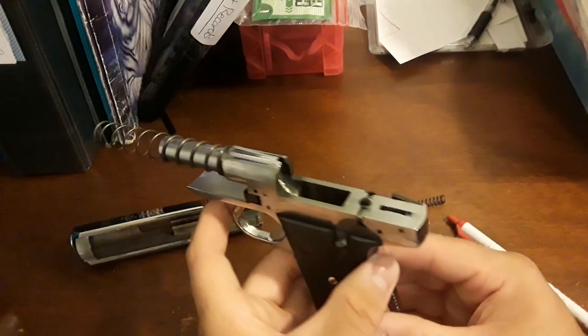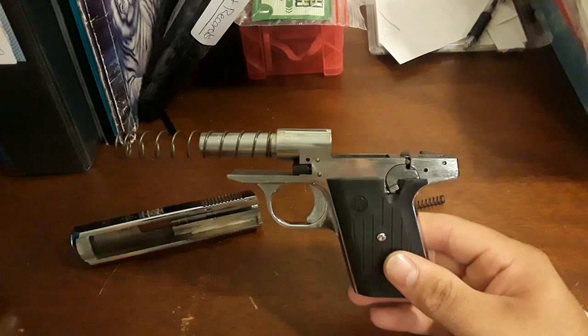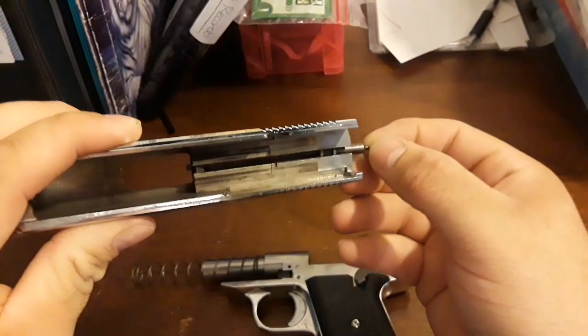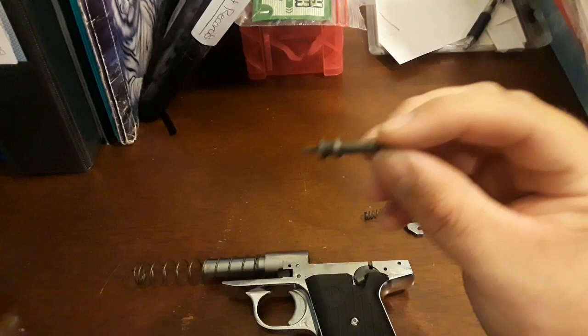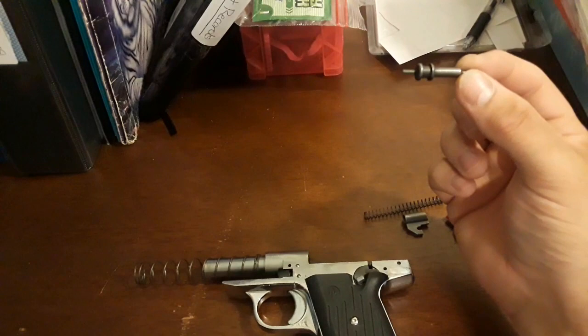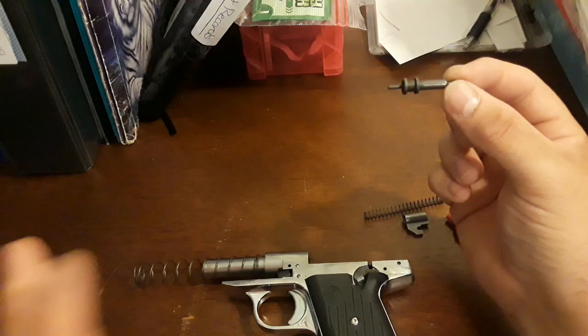That's pretty much all you got to do to clean the firearm. Now let's take a look at this slide — you can see some carbon. Let's get the firing pin out; that's the firing pin, a very cheap part that you can order on Cobra.com or pretty much anywhere, Ebay, whatever. If you break one of these, it's a cheap part to replace. This is the same thing as the Cobra 380, so parts from that will interchange with this.